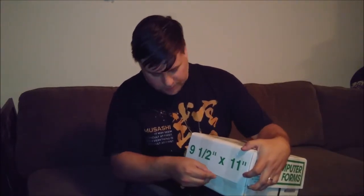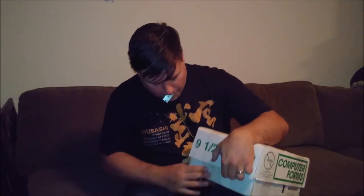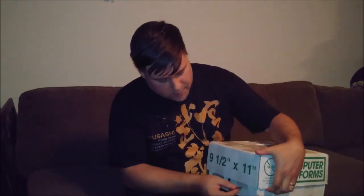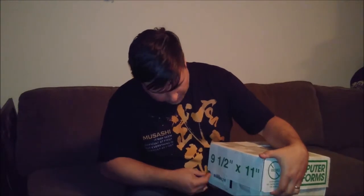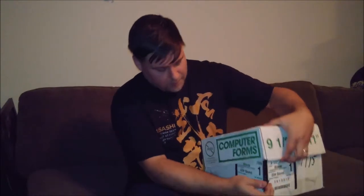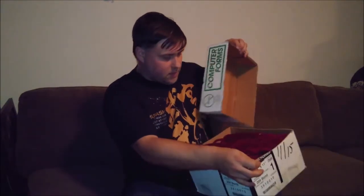There should be a few pairs of socks, a couple of straw sandals, a helmet crest, and a few other things. I ordered a number of things that came in a few shipments, so I'm not sure exactly what's in here. I think this may have the dragon helmet crest that I was looking forward to. Let's find out.